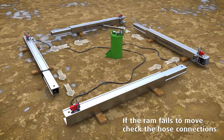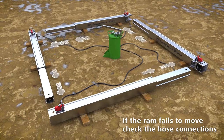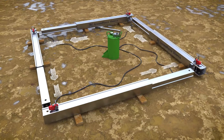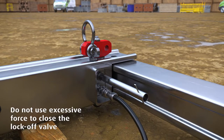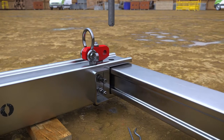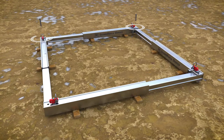Referring to the technical drawing, adjust the overall length of each leg to within approximately 150 mm of the required span. Once complete, close the lock-off valve and remove the hoses. Connect the legs using the corner pin provided and repeat the process for any other subsequent legs.